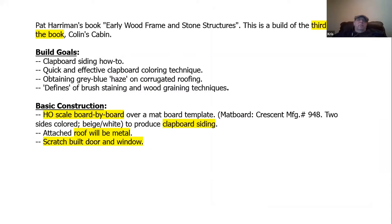The plans for this come from Pat Herriman's book on early wood frame and stone structures. This is the third one in the book. Build goals include the clapboard siding how-to, a quick and effective coloring technique, and getting that blue-gray haze down on metal roofing. It is an HO scale board-by-board build over a mat board template, and we'll be using a metal foil. The doors and windows will both be scratch built.